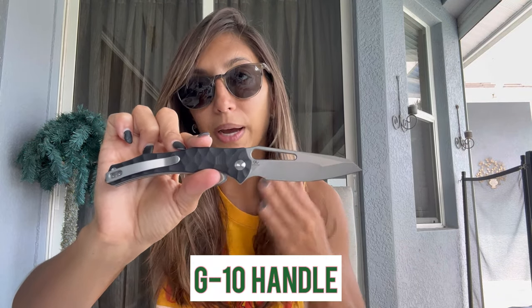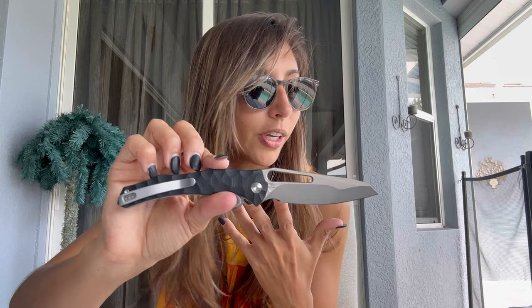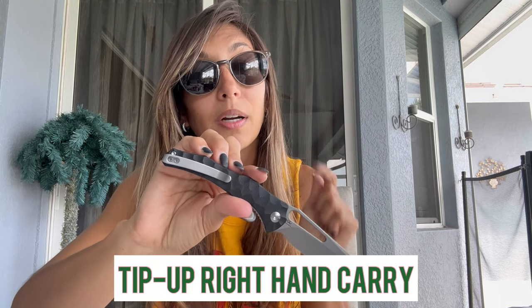The handle is the star of the show. It is G10 with the spiny pattern — this one is black, though it comes in a few different colors. It comes with a very minimalistic tip-up right-hand carry clip, and it's thin. I really like that it fits in your pocket without showing your knife too much, which I think is part of the plan when you're carrying.